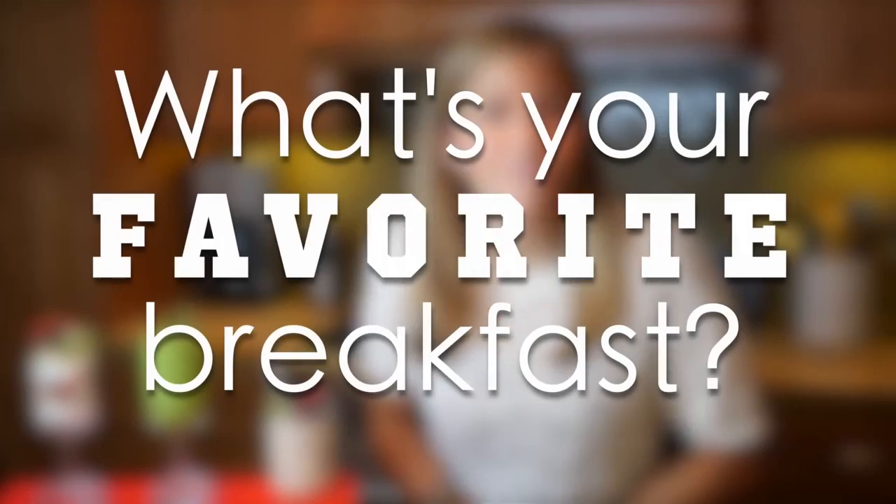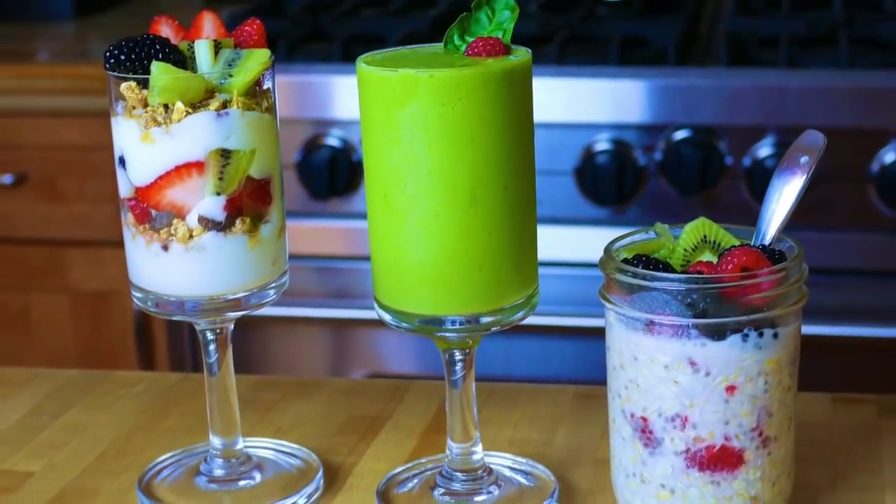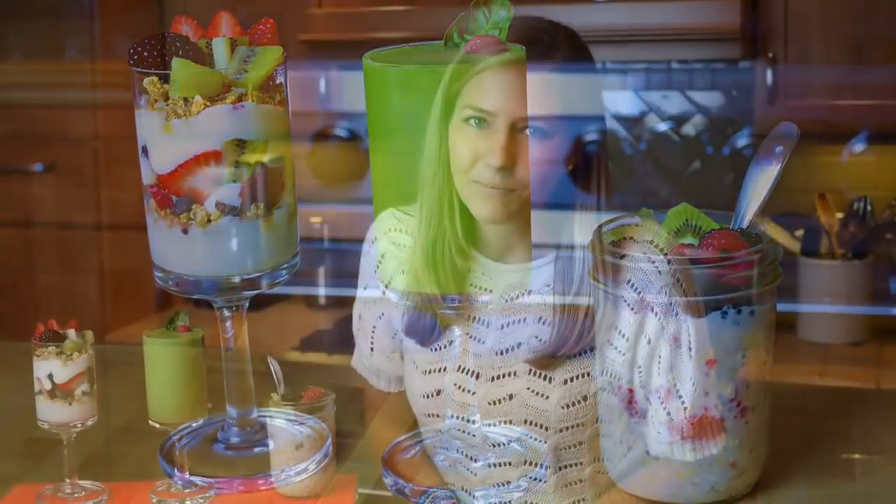And that's it! I hope you guys enjoy these healthy vegan breakfast ideas. I want to hear from you — what are your favorite vegan breakfasts? Leave them down in the comments below. I love hearing your ideas and I read all of your comments, so thank you so much for leaving them. If you're interested in having more vegan breakfast ideas, do let me know because I'm more than happy to make them. There are really so many things that you can do for vegan breakfasts.